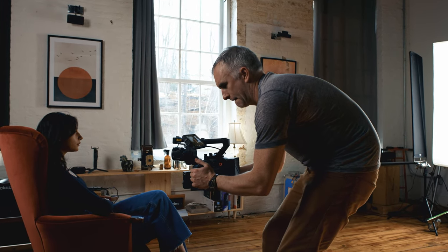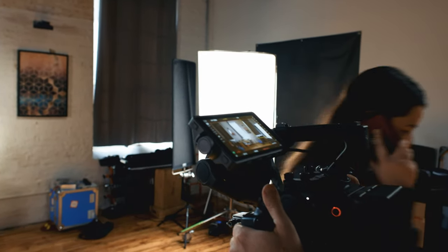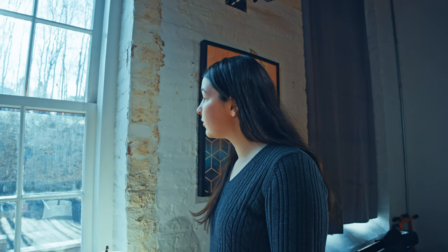Now the Ronin 4D makes smooth steadicam-like shots very simple to do, but it doesn't necessarily make them easy. How do you integrate this camera into your existing workflow? Unless you plan to shoot the entire film on a gimbal, you'll be going from your A and B cameras to the Ronin 4D as a specialized camera for moving shots or any other time that this is going to come in handy.